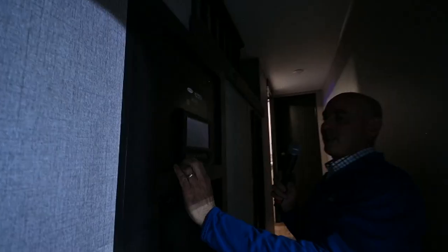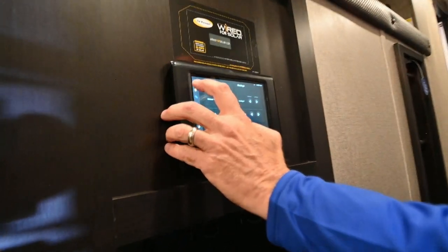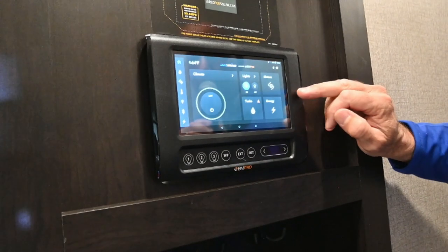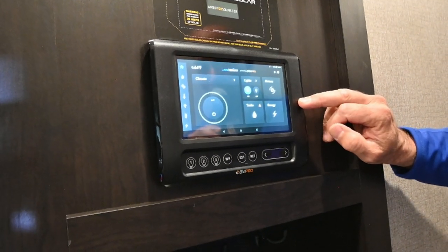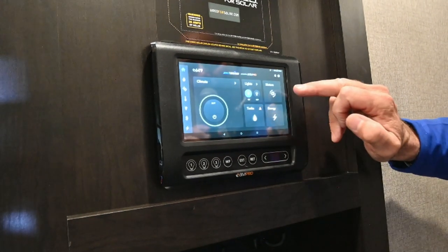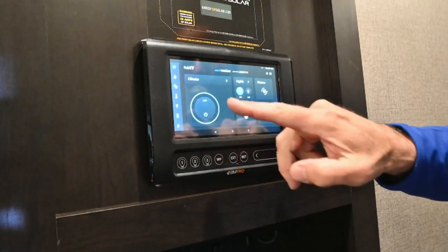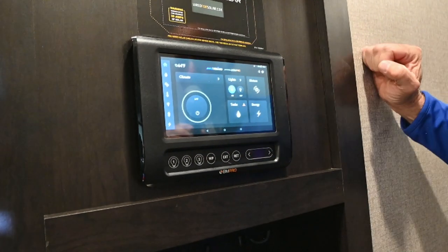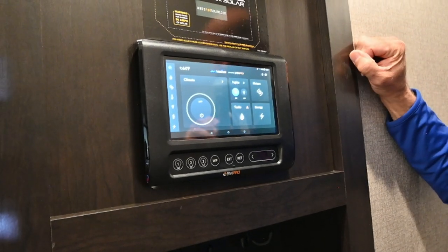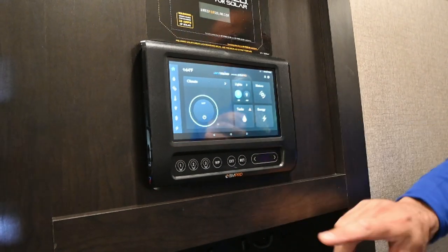This is a touch-panel control system — wake it up just by touching it. Everything we can do from this panel, we can do from our cell phone: climate control, lighting, the slide motors, levelers, tank levels, everything. You go on a day hike and forgot to turn the lights on or off — pull it up on your phone. You can do that. Very handy. You also have light presets down here.